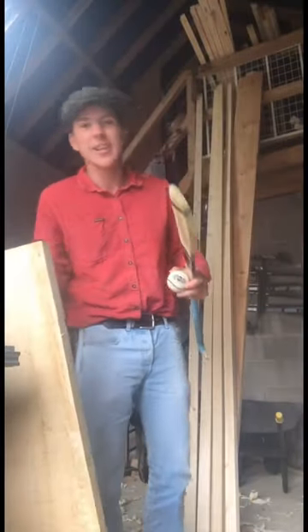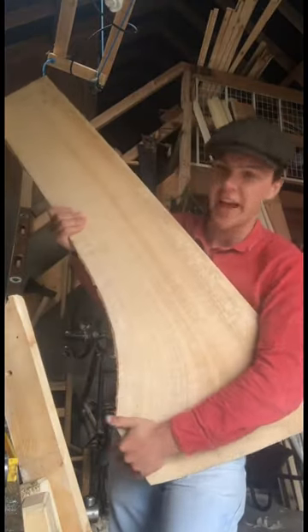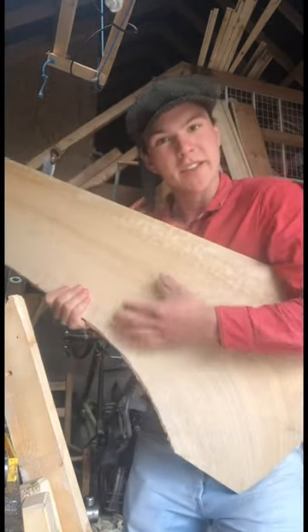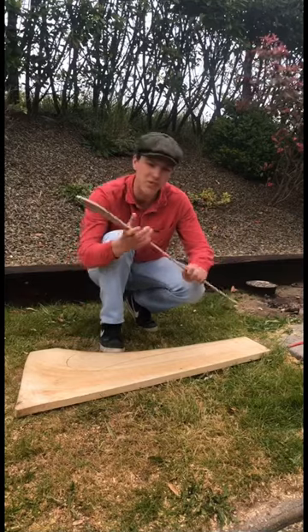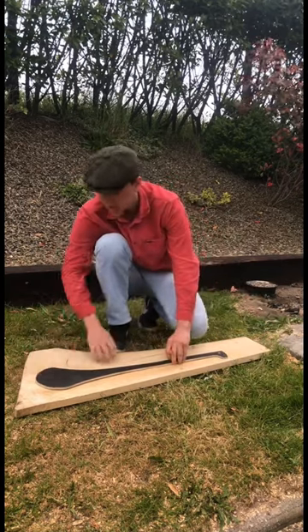Finally found a suitable piece of ash, and the time is finally here to make a hurley. We can't use any old piece of ash — it has to be from the roots. You can see there the trunk would have been here and all of this would have been underground, and the grain curves.